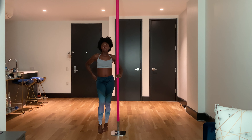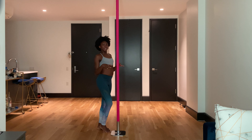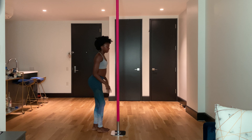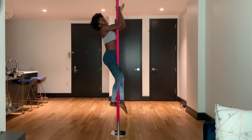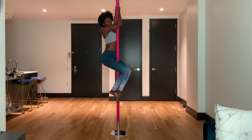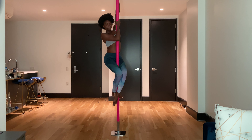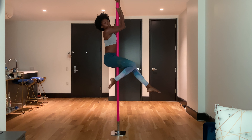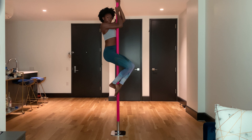One thing to keep in mind while climbing to the second level: a lot of beginners make the mistake of not pushing all the way back. So they climb, they're here, getting ready for their second climb, and then they're in this in-between area — kind of like in a sit, but not really. So you want to make sure in your climb, kick all the way back so your knees are just squeezing. It's not in your inner thighs.